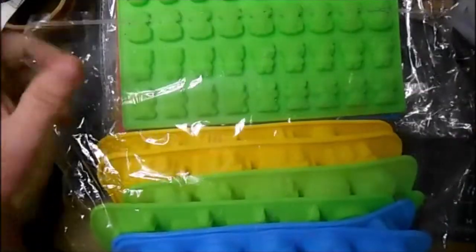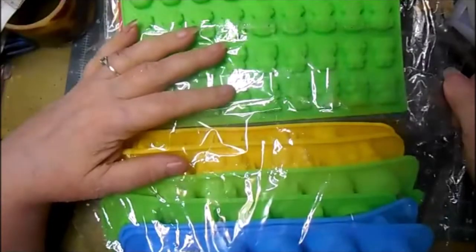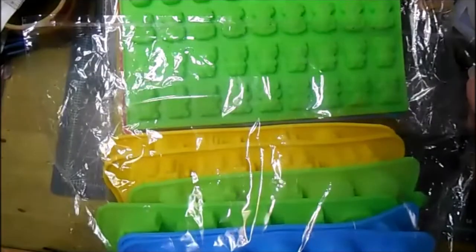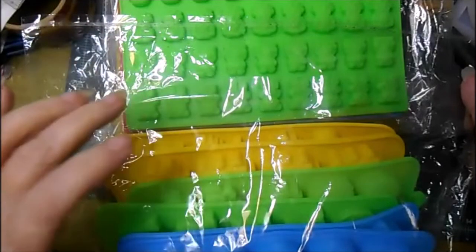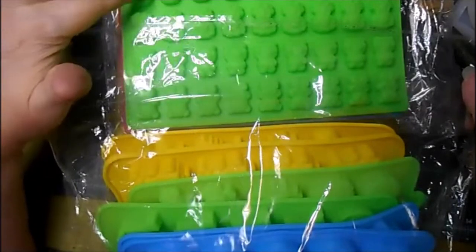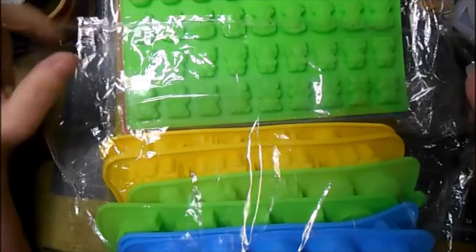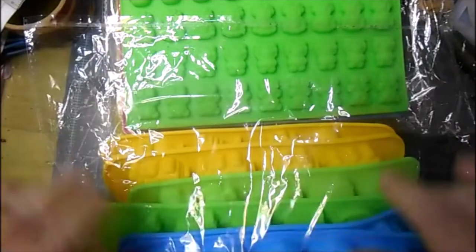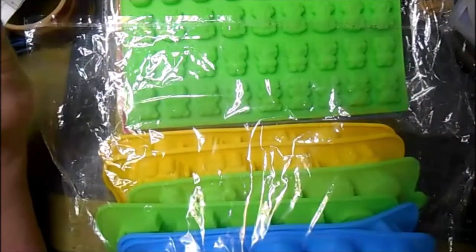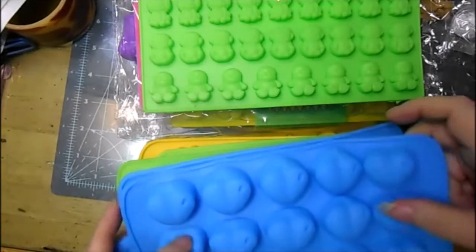Hi everybody and welcome to Lynn Scratch Designs, this is Lynn again. I'm gonna apologize ahead of time — there might be a little crinkling. I just bought some molds and I'm gonna share those with you, so I'm gonna pause to remove the crackling and then I'll be back.